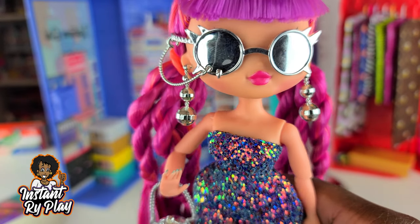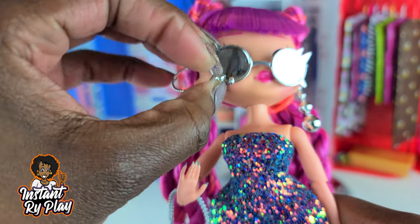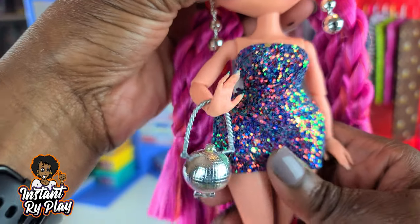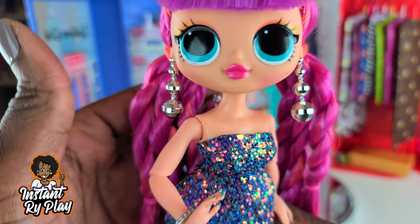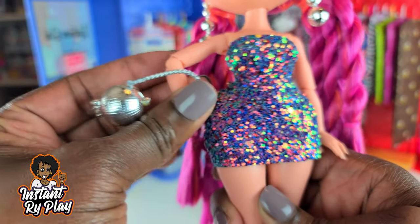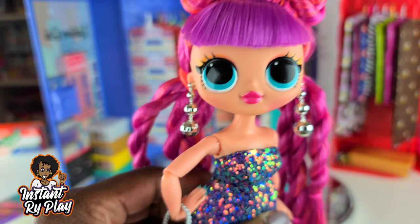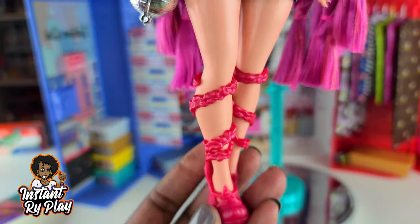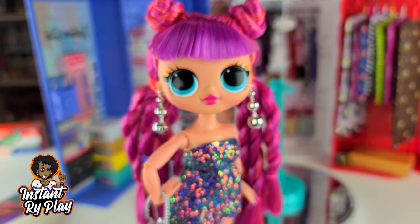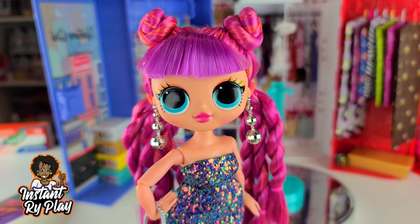This is look number two. She's still wearing her earrings, and I gave her Glamster glasses, which I think are nice — they pull out the pop of silver on her. She has on this dress that I got from Haunt Couture, so she is serving us all kinds of goodness. She has on Glam's little purse, which I think is so cute, and it goes great with those disco ball earrings of hers. I also gave her these little strappy shoes. This is such a cute look for Roller Chick — let me know what you think about look number two.